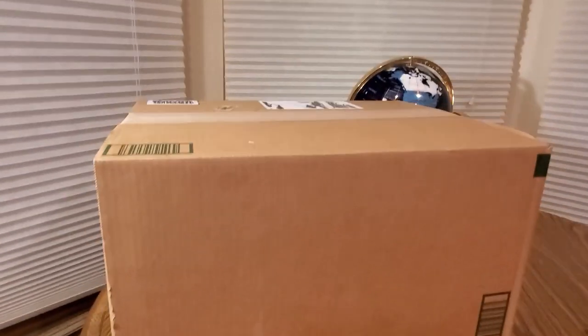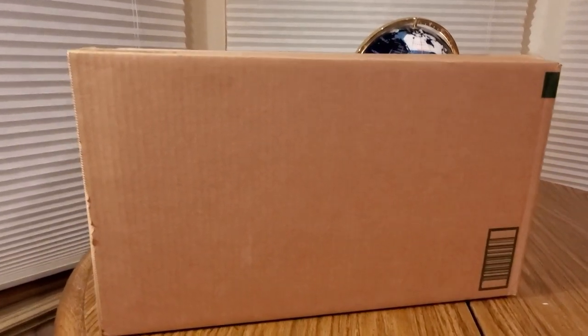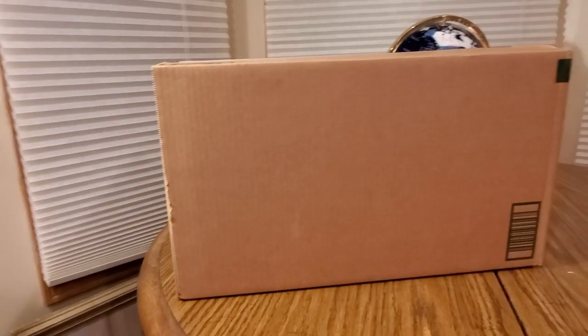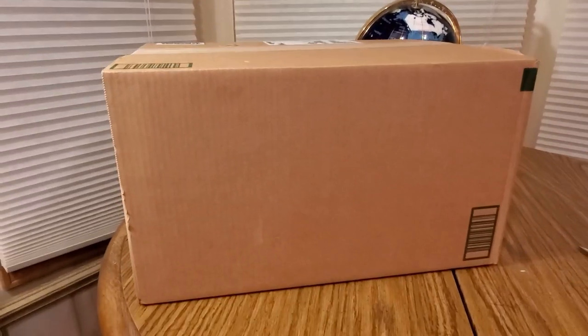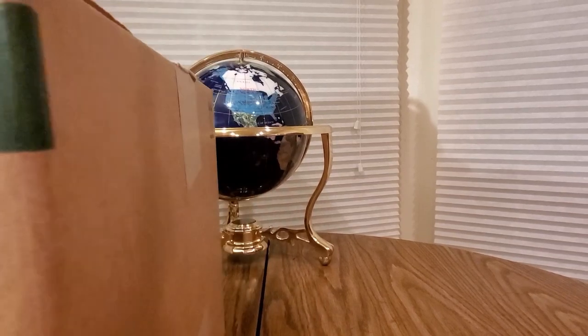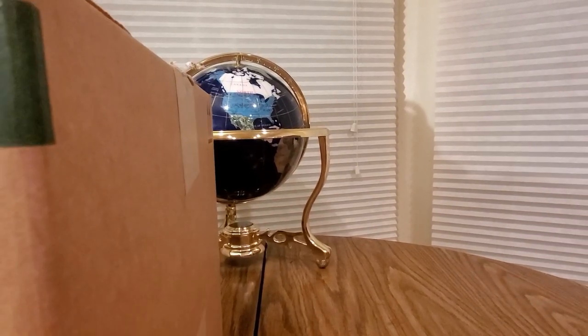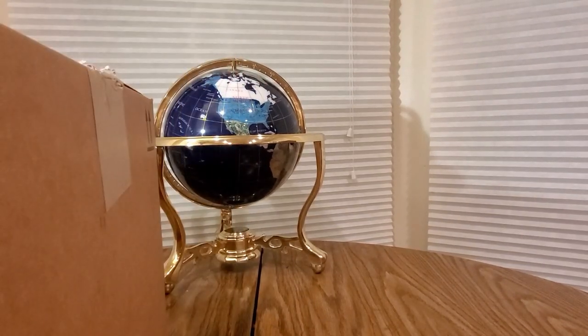Alright YouTubers, here we go again — we have another Amazon unboxing. Check out my affiliate link down below to see what other goodies they have to offer. If you like this item, add it to your cart and check out. Hopefully everyone had a good day. Everybody stay safe and stay warm, because it is cold in Detroit — and we're about to see what's inside.